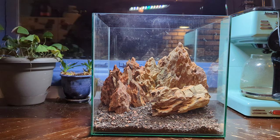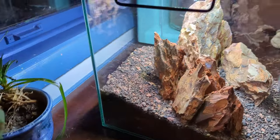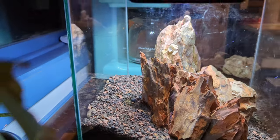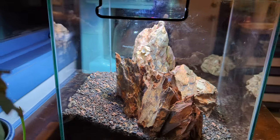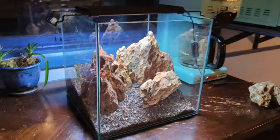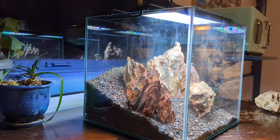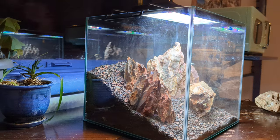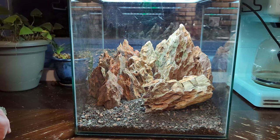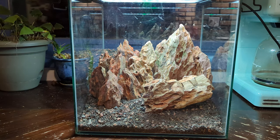Now that we're done with the front portion of the tank, I'd like to add a different mountain range in the back. When you're doing a mountain tank it's really important to create a sense of depth — like this tank just goes on for miles and miles. The way I'm going to do that is pile up some more substrate in the back and then create another little mountain range using some bluish stones. Using different hues of dragonstone is a great way to create different layers and a sense of depth.